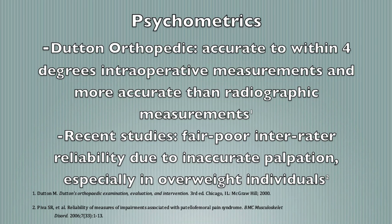The psychometrics of this test, according to Dutton Orthopedic, cites evidence that the test was accurate to within 4 degrees of intraoperative measurements for the assessment of femoral anteversion or retroversion, and was more accurate than radiographic measurements. More recent studies have determined that there is fair to poor interrater reliability of Craig's test due to the inaccurate palpation of the greater trochanter, especially with overweight individuals.